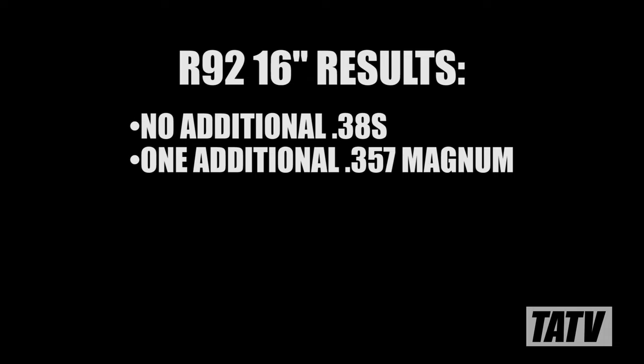In my case, although it wasn't enough to expand my capacity for .38 Special, it did allow me to fit one extra .357 Magnum.